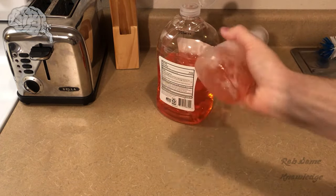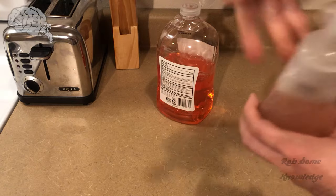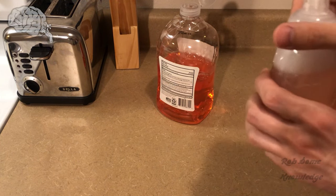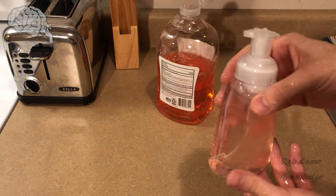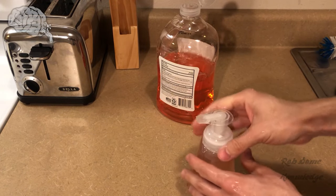Just give it a good shake — nothing too major required. And we're going to add just a little bit more water. We went ahead and filled it up to the top with water just to get the maximum amount of soap out of here.